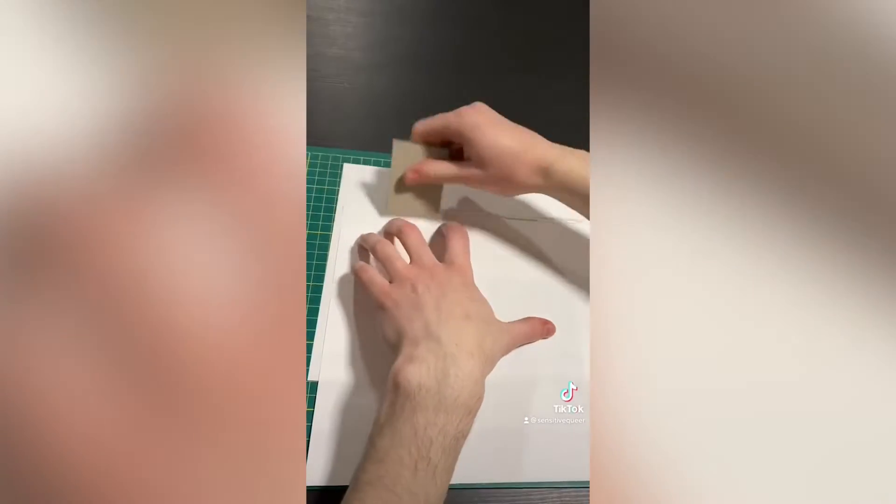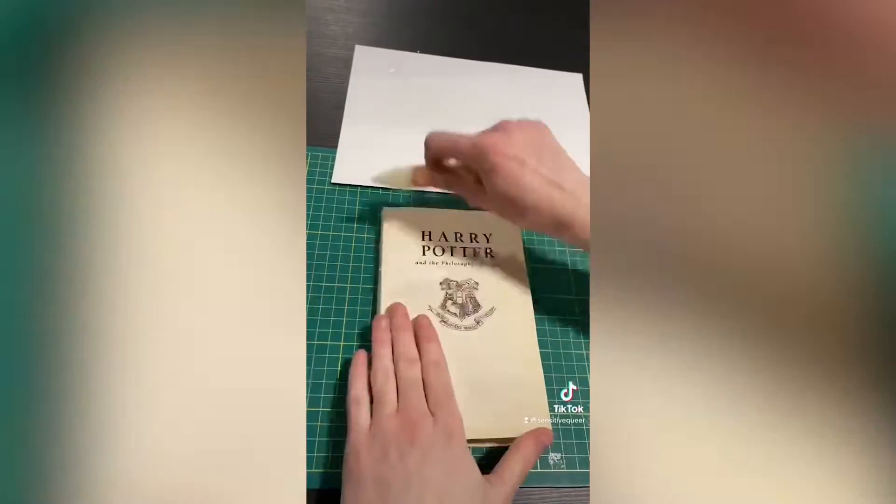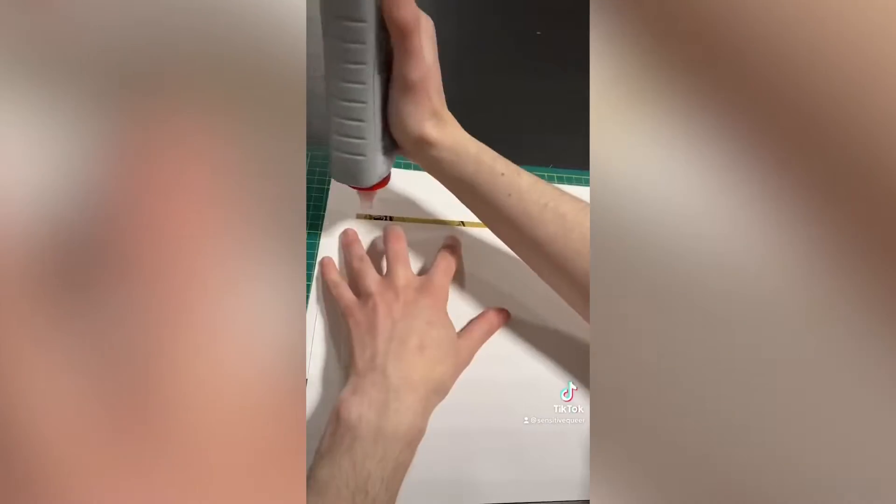It's been a minute since I posted a bookbinding video, so I figured I would do one video start to finish, minus the printing process, of binding a Harry Potter book.